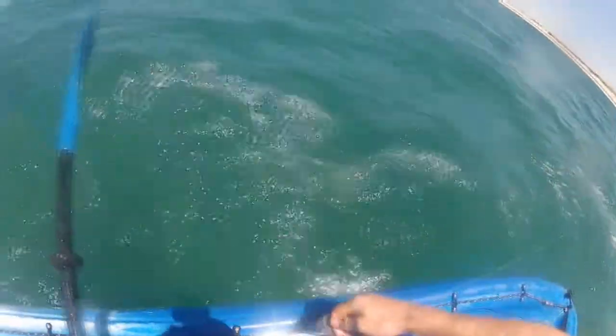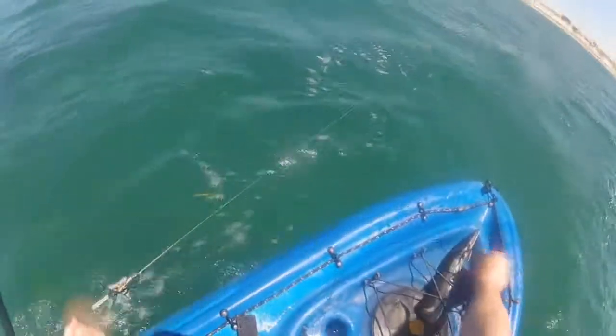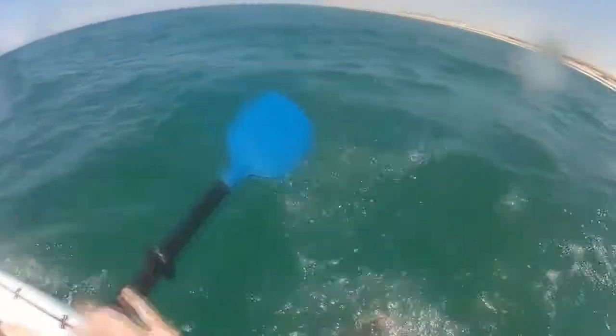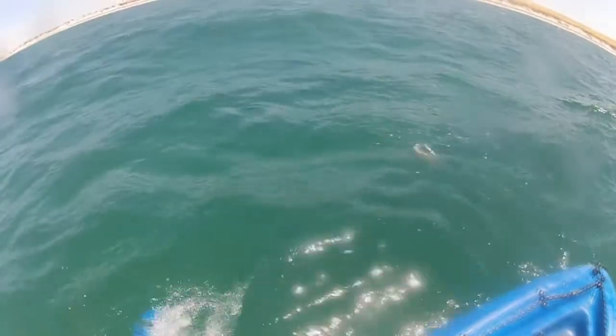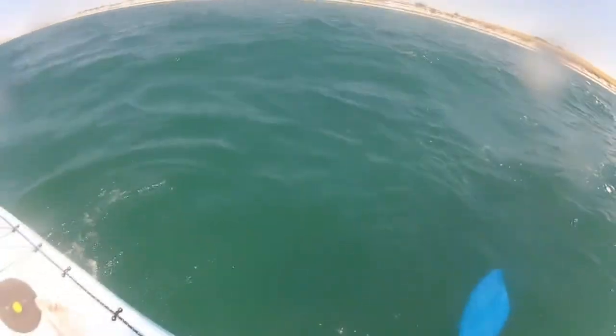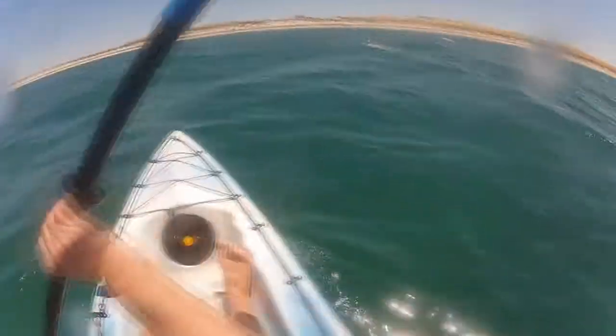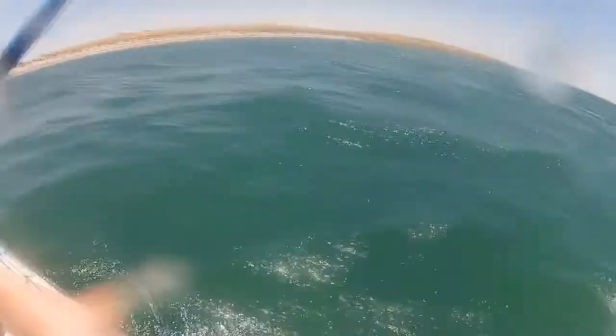Just get your sinker out of the rod holder and simply drop it like that. And off it goes — hopefully gets smashed by a shark.